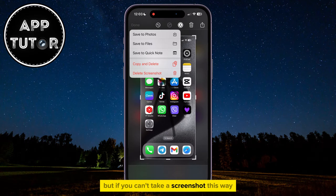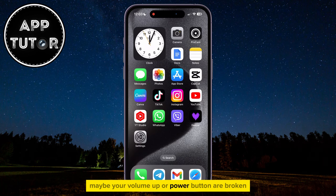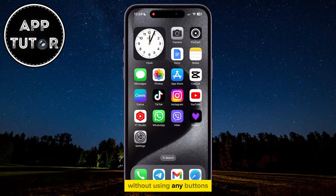But if you can't take a screenshot this way — maybe your volume up or power button are broken — then I'll show you another way on how to take a screenshot without using any buttons.